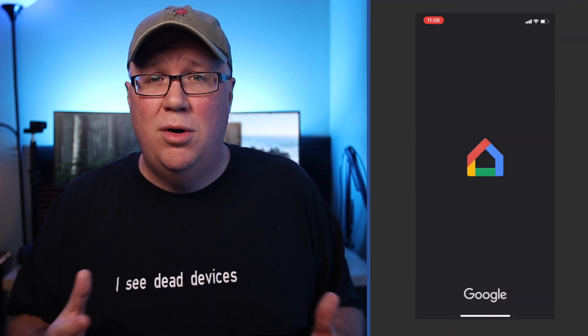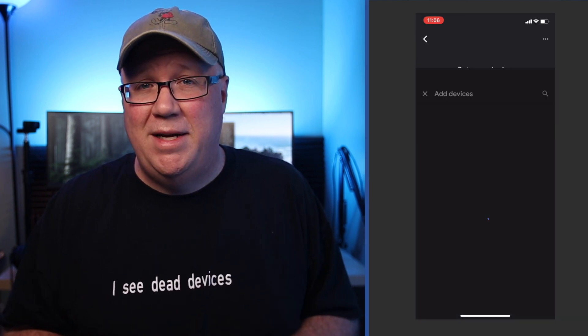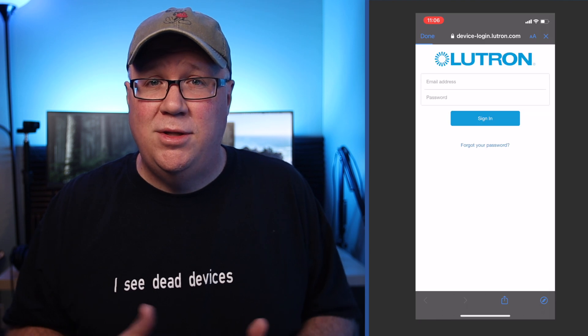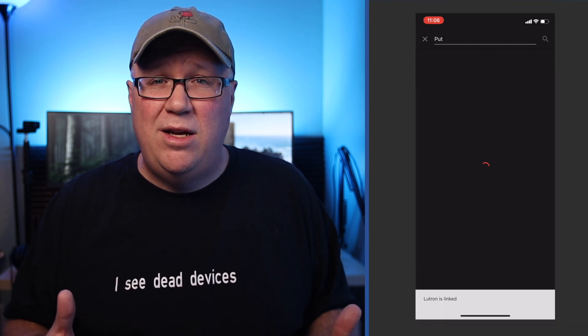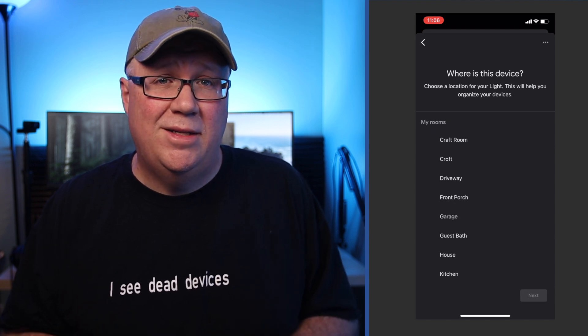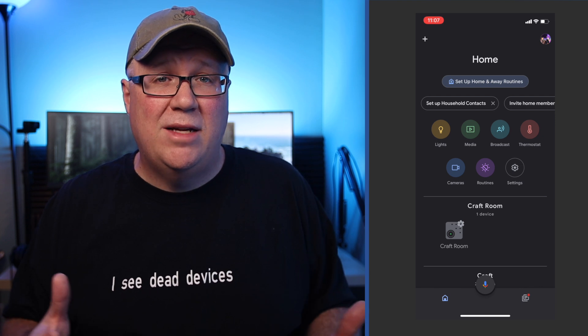The setup on Google Home is going to be about the same. Open your Google Home app, then click the plus in the upper left to add a new device. Choose Works with Google, then scroll down or search for Lutron. Click on it, supply your login, and authorize the connection. You should see a message that Lutron is now linked. The app will take you back to the main page to choose your device. Click Next, choose your home, click Next, pick the room this device is in, and click Next. Now you can ask Google Home to turn on this device or add it to your Google Home routines.